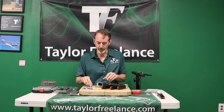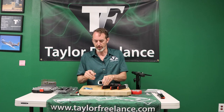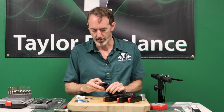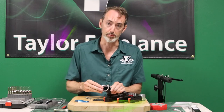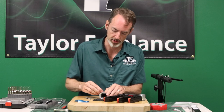It will also run with the Taylor Freelance Walther PPQ back strap. The PPQ and the PDP Compact are very similar, but not the same gun. Here I am pulling off the factory back strap and putting on the Taylor Freelance brass back strap. Brass is the bomb, by the way — it really calms the gun down and changes the balance.